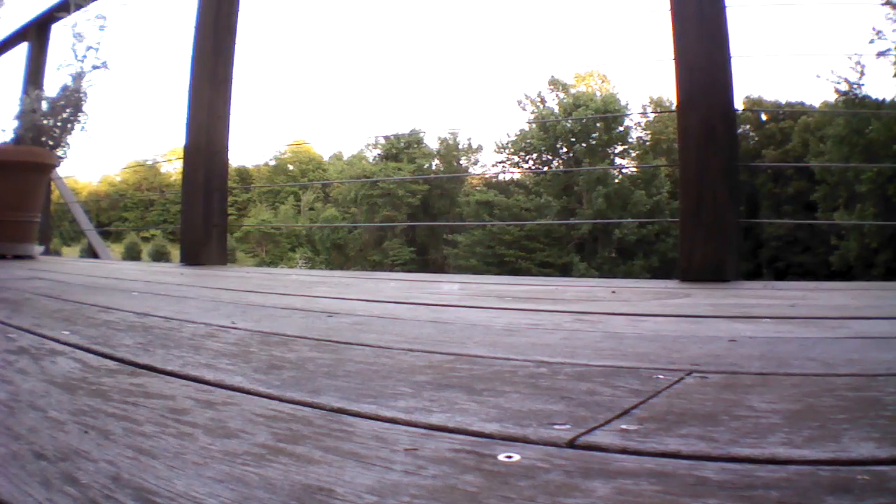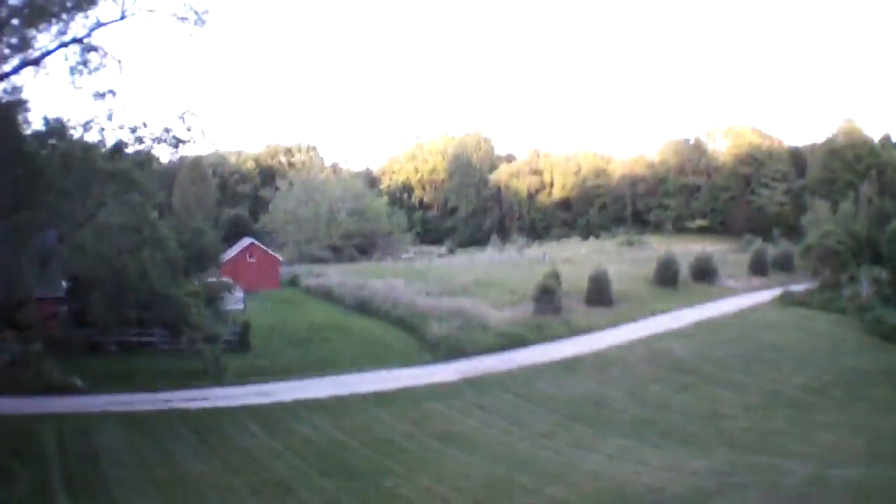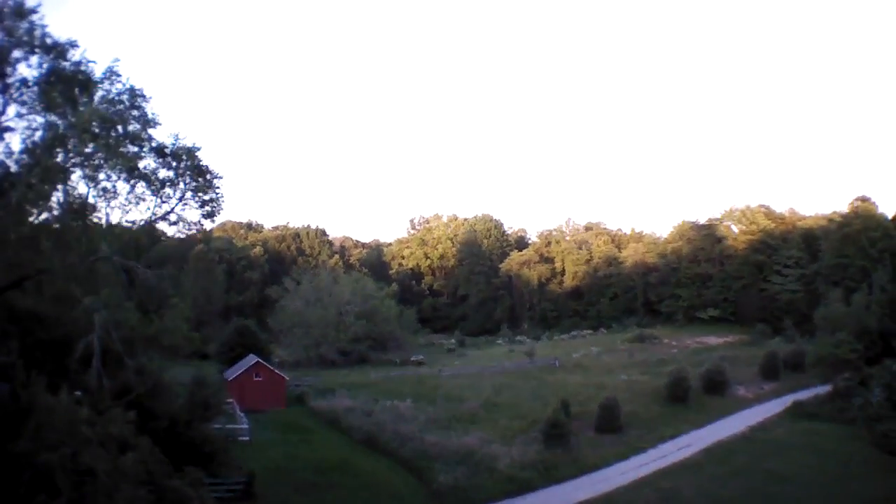Hey everybody, Lon Seidman here with a little more AR Drone 2 high altitude footage. This is from the built-in camera that's on the drone, recording to a USB stick that you can actually install inside of it.